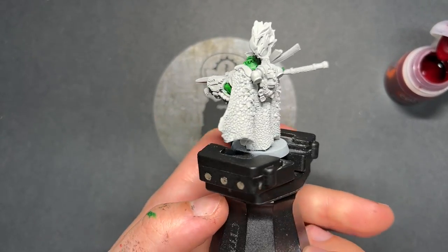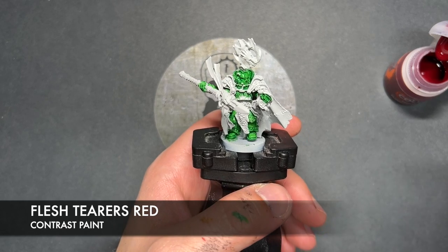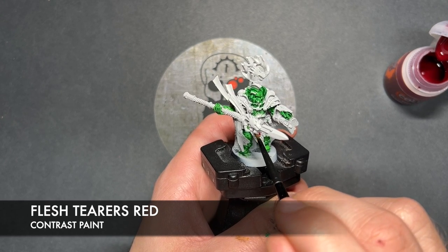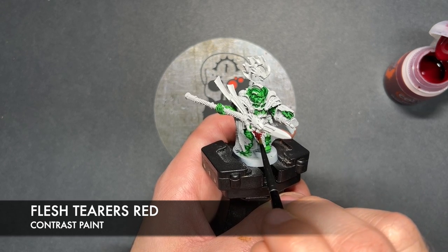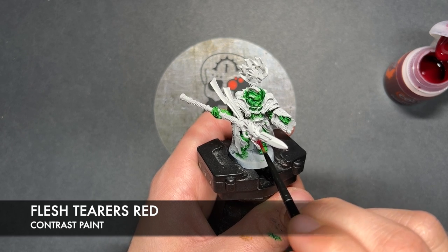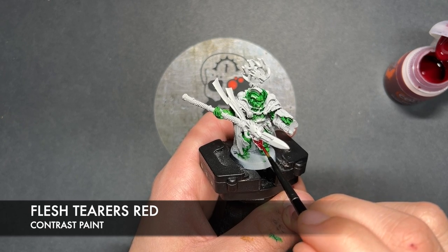So with that done, what we're now going to do is take some Flesh Terrors Red, and we're going to use this on all the scales. Don't worry about doing any highlighting just yet — we're going to do all of that towards the end. We're going to be painting this all over all of our Drake scales, just like this. Now we've got a good pile of them just here on his tabard, but of course his cloak is absolutely covered in them. So do just make sure you do both sets of details. Just be a little bit careful once you get close to all that green armour.